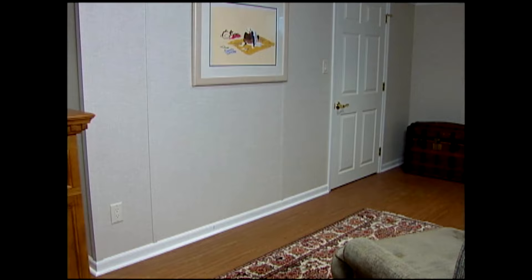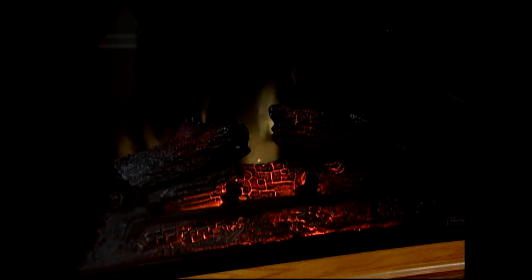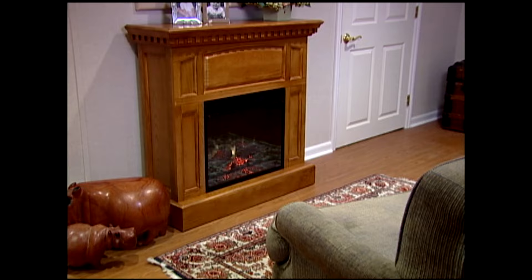These days, there are a lot of alternatives to a wood burning fireplace. For example, have you thought about electric? Electric fireplaces come with pre-built surrounds and mantles. They slide into place, plug into any standard outlet, and with the flick of a remote control, produce a fairly realistic looking flame. Electric fireplaces are not just for looks — they have heaters and fans that can add a nice bit of supplemental warmth. There's no simpler way to add the ambiance of a fireplace to just about any room.